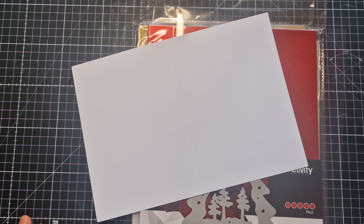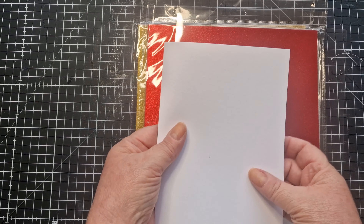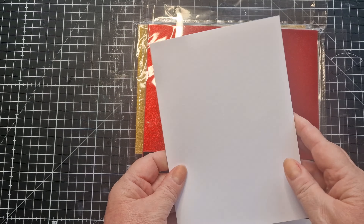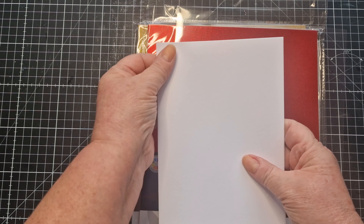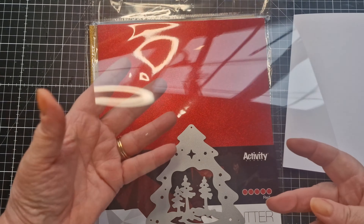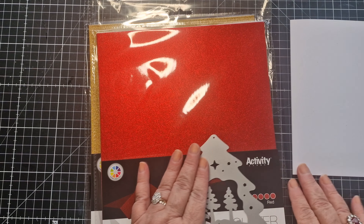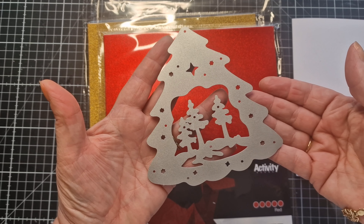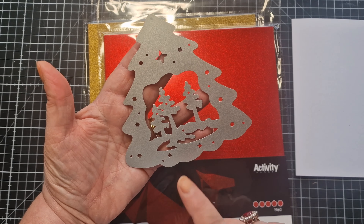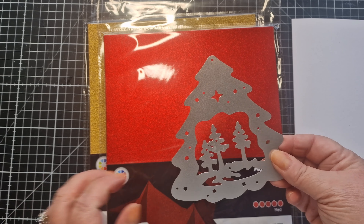Hi everyone, welcome back to Carrie Kirby Creates. Today I'm going to be making a Christmas shaker card. I'm going to be using a 5x7 pre-cut and scored card base and a sheet of A4 acetate that I'll cut down to size. I'm using this beautiful tree die by lifescraftart.com, which I'll link below in the description box, and there's also a discount code for anyone who wishes to purchase it.